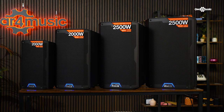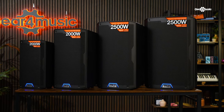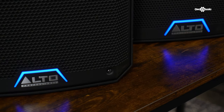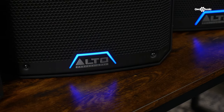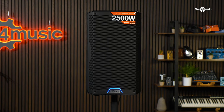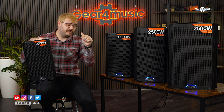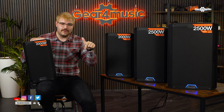And there we have it — just some of the reasons why the Alto TS4 series might be your perfect next PA. If you want to hear these, they're all set up and readily available to test in any of our Gear 4 Music showrooms. If you want more information on Alto or the TS4 series, head to the Gear 4 Music website. If you like the video, give it a like. If you want to talk about PA, drop it in the comments, and subscribe to the channel if you've enjoyed it.